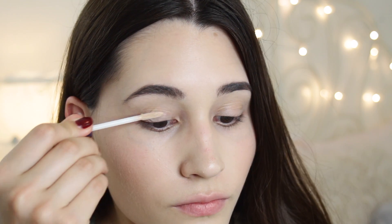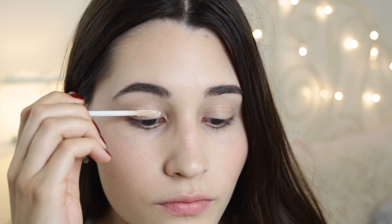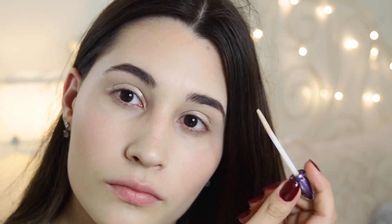Starting out with a bare face and then skipping the rest because ain't nobody got time for that. We are going to focus more on the eyes now. I'm using my Urban Decay Primer Potion and just applying that all over my eyelids, blending out with my ring finger.